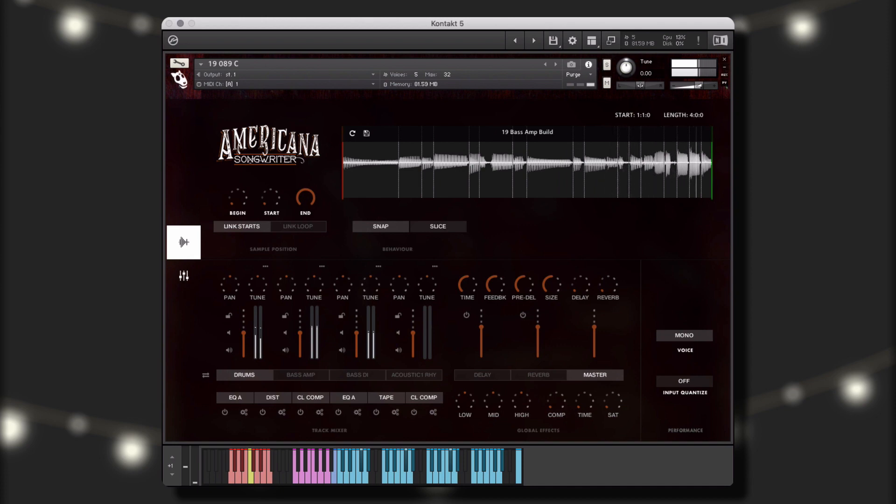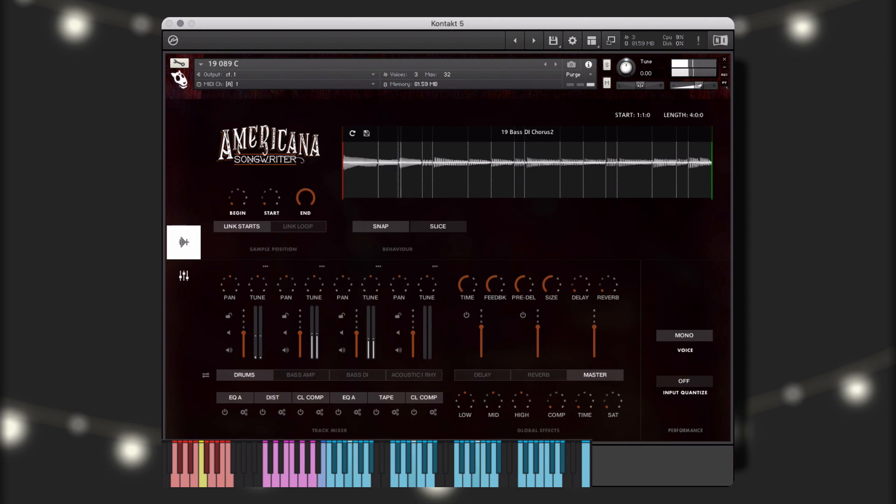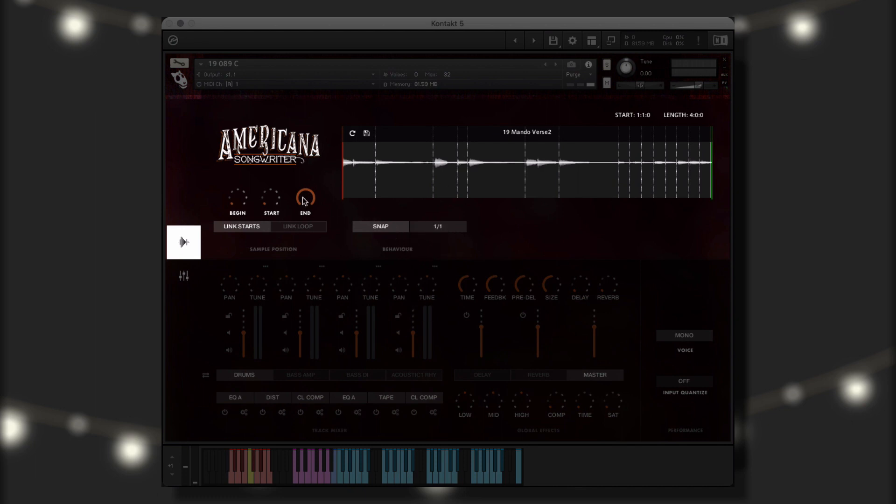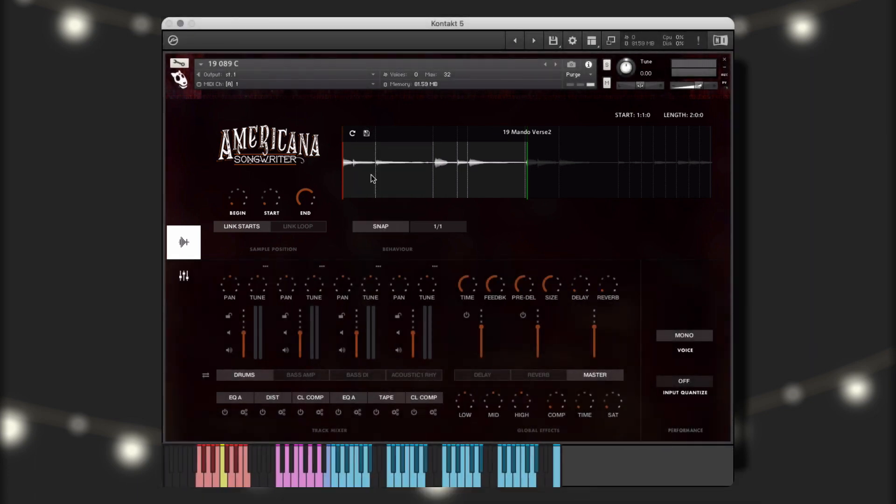For example, here I can take the drums and bass from Chorus 2, mix them with the acoustic picking guitar from the bridge, and add in the mandolin from verse 2. However, the first half of the mandolin performance is more suited to my purposes than the second, so I'm just going to use that. Now I'll save my new version to an empty saved slot, and now we can play our new, unique performance.